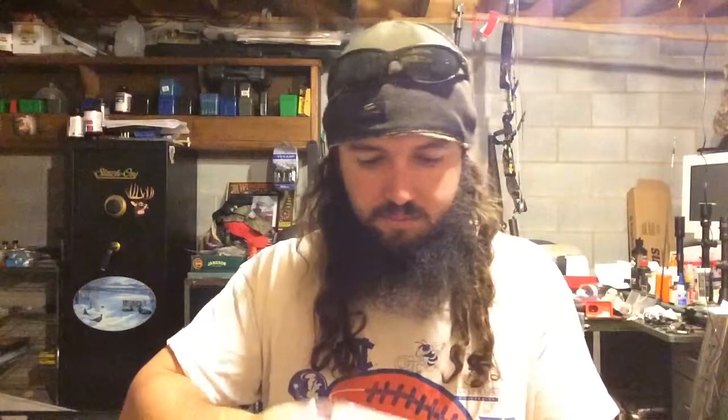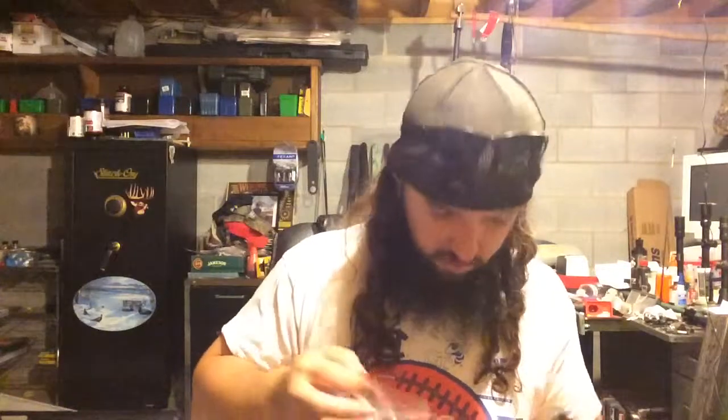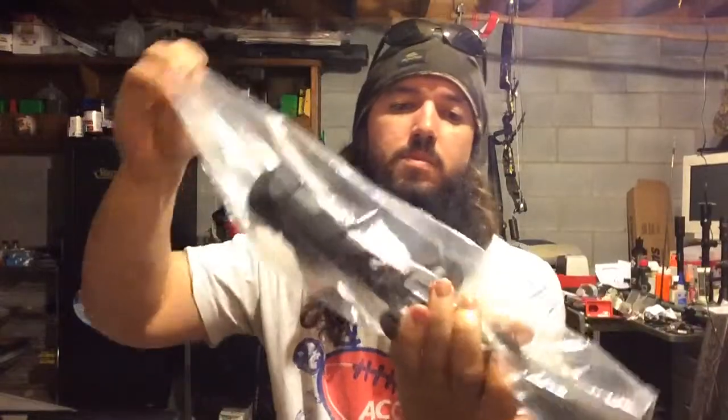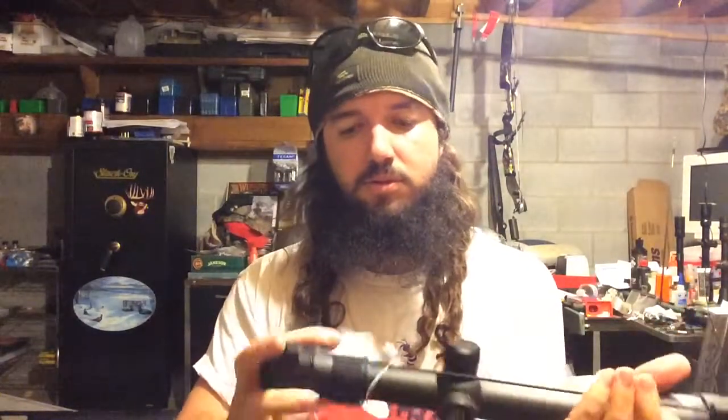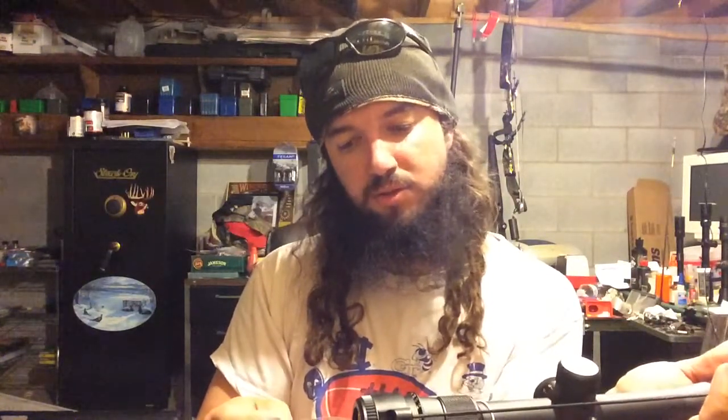I know everybody wants me to just look at the scope — I've got to keep you in suspense for a little bit. Vortex clean cloth. Looks like we got some instructions here, and some more instructions about installing it. 'Properly mount your rifle scope. We highly recommend using an inch-pound torque screwdriver. Do not exceed 18 inch-pounds of torque on the ring screws.'